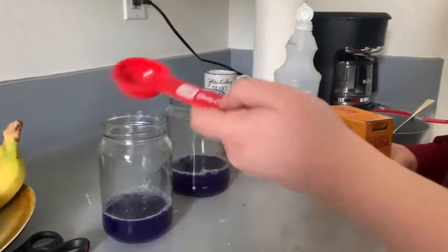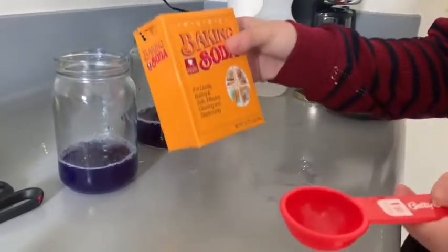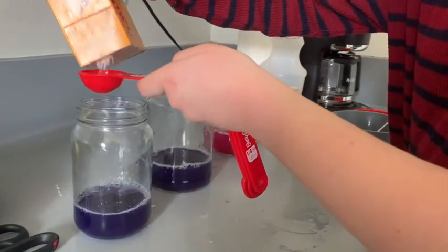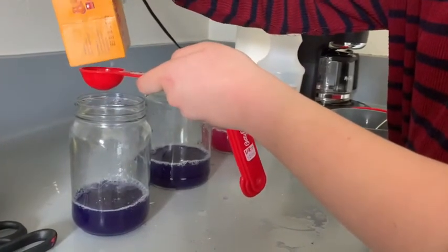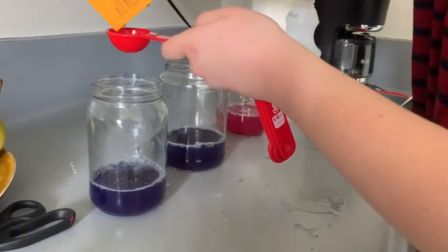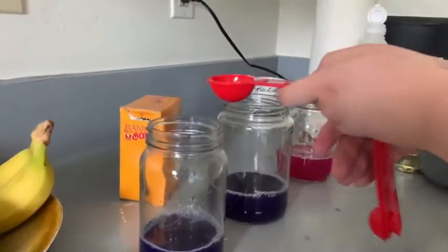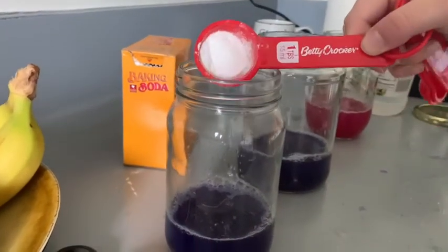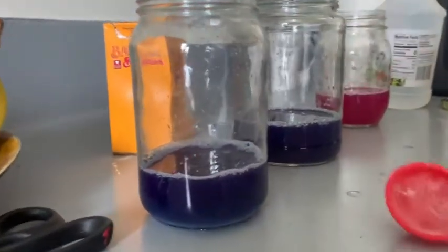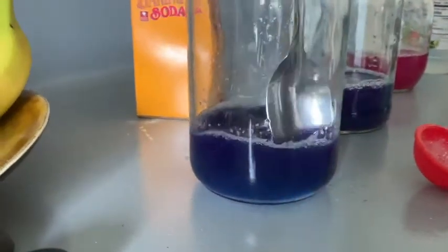So now we have our jar for the base. I have some baking soda, which is kind of a classic base. I'm going to do about half a tablespoon to start — it's kind of hard to get it out. So we have about half a tablespoon, I'm just going to add that. You can see it's starting to turn from purple to blue.